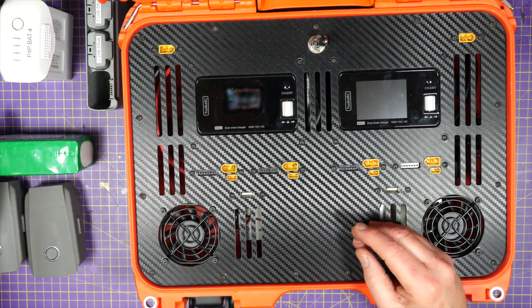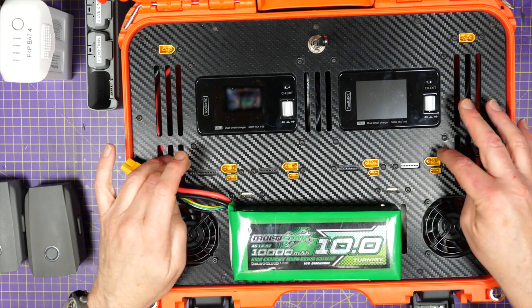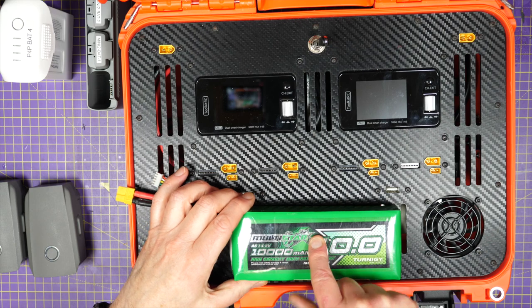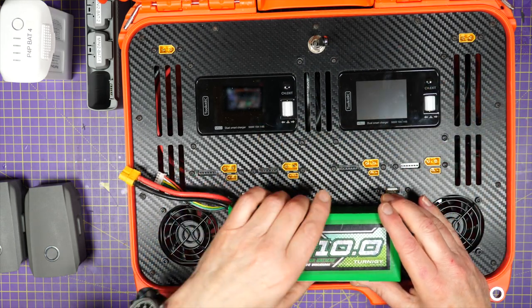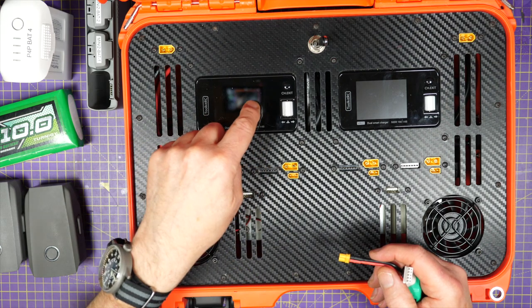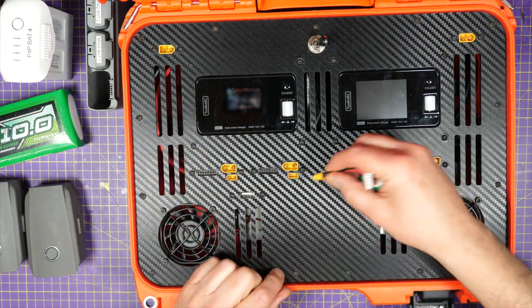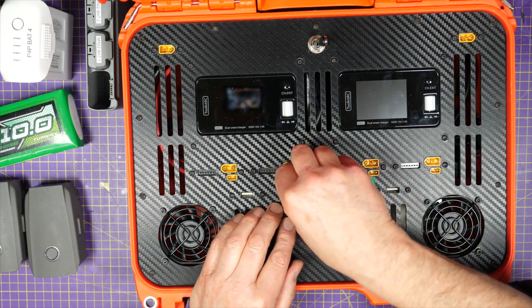I could also charge up things like this with no problem at all — there's plenty of power in the power supplies buried in here. I've also put an XT30 connector in parallel with the XT60. Generally the outputs on these just have XT60s, but that means I can charge anything that's got an XT30 on it. It's very convenient.